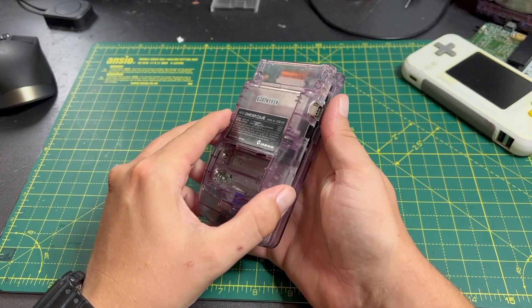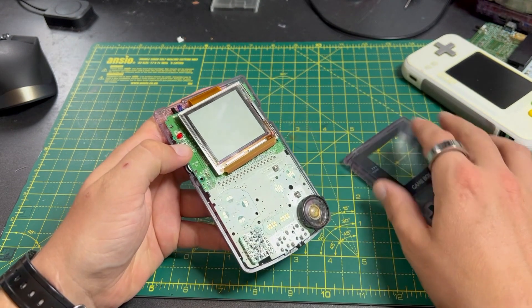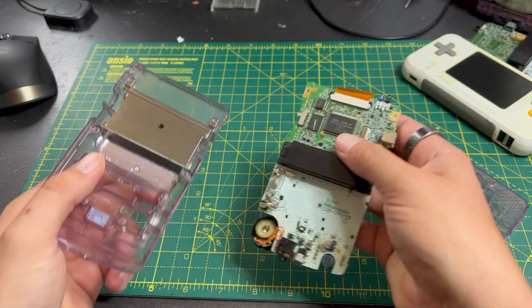I had the idea of making my own motherboard for the Game Boy Color, to completely replace all the Nintendo electronics, preserving the form factor and the feel of the classic handheld, but with a whole brand new computer bolted in.